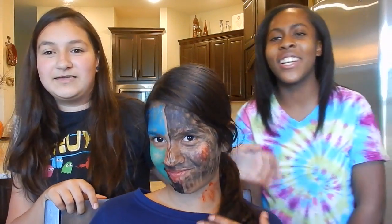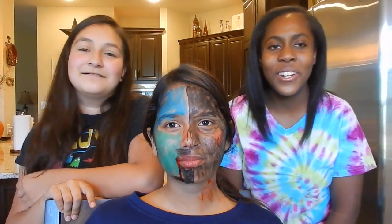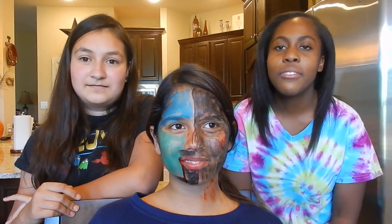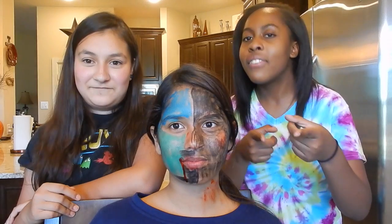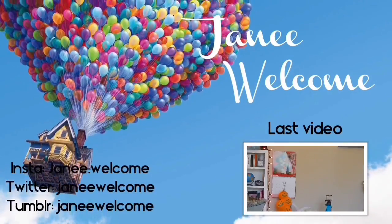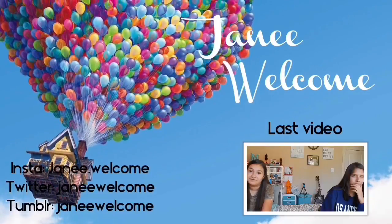I feel like this video - hair on fleek! Oh, it's getting in the line. Subscribe for new videos every Wednesday, and I will see you guys next Wednesday. Live life fully every day. Thank you guys, bye-bye.